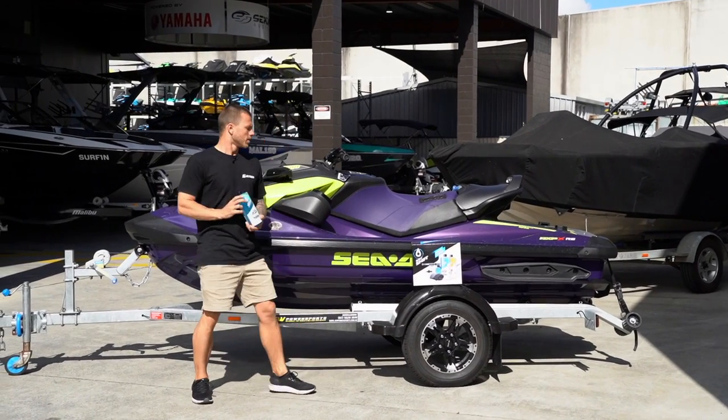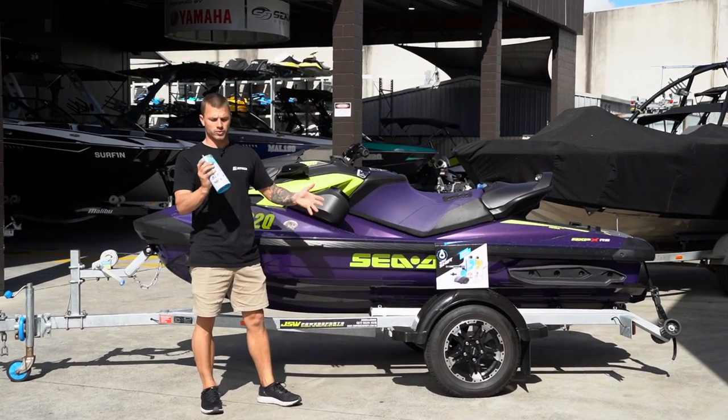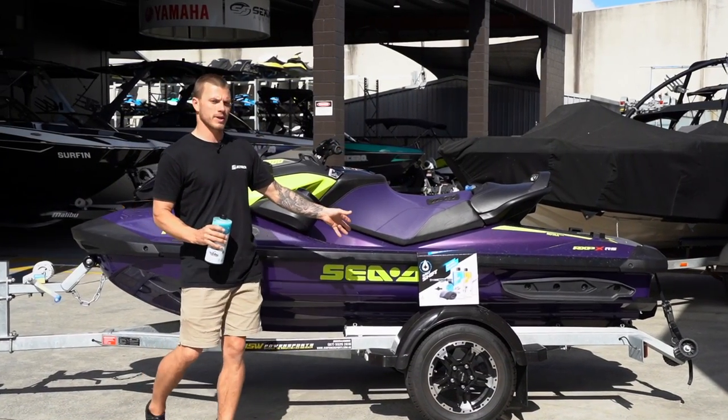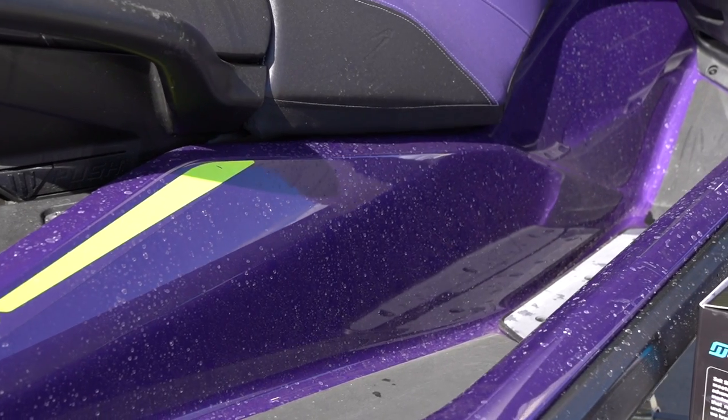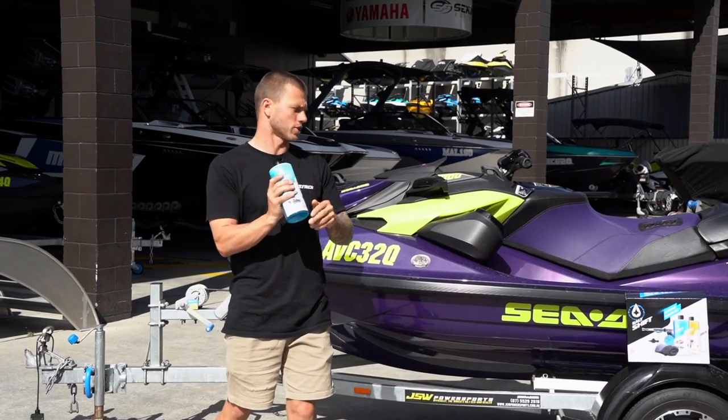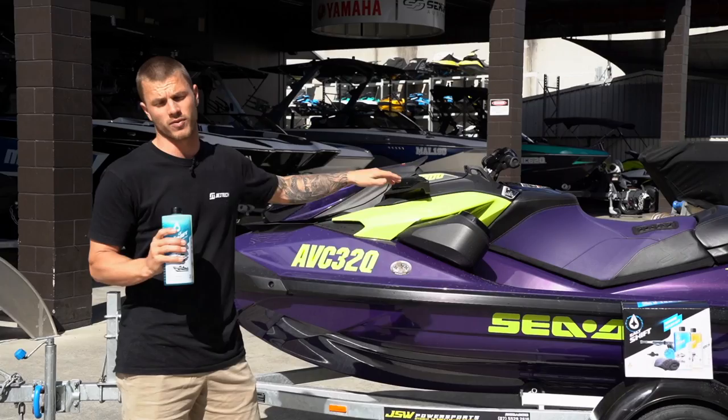Hey guys, Mike here. Just going to do a quick tutorial on how to use Salt Shift on your PWC. I've got a '21 model RXP here. You can see this thing is clearly salty. This stuff here is going to half your time and also remove all the salt from your vessel.